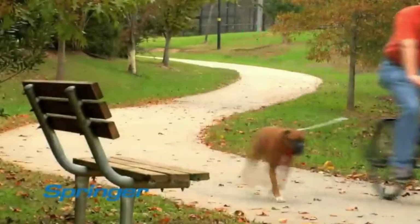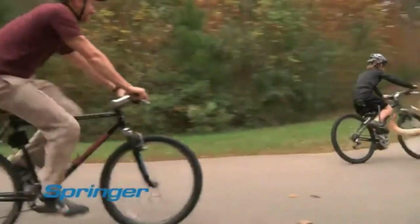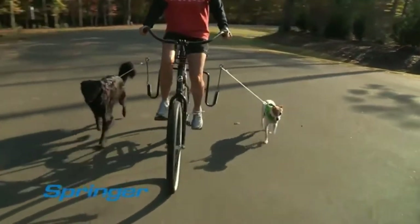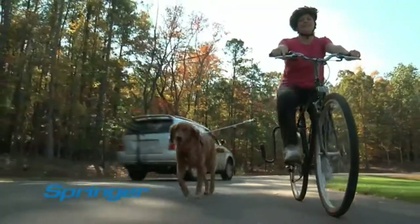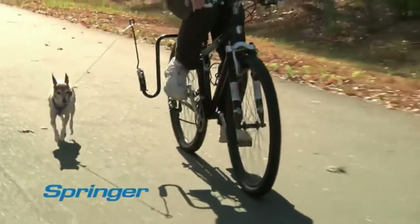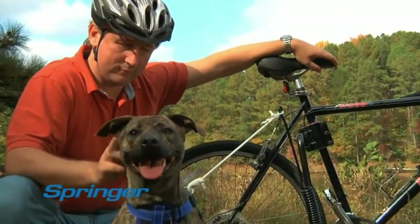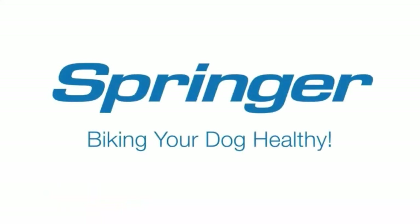The heavy-duty steel spring can handle the pulls and tugs of multiple dogs while allowing you to keep your balance. You know that dogs love to run — it's in their nature. In fact, veterinarians around the world agree that biking is the perfect way to exercise medium and large dogs. With the Springer, you can get outside and spend quality time with your best buddy. So if you want to keep your dogs healthy and happy, buy them a Springer — they'll be sure to thank you for it.